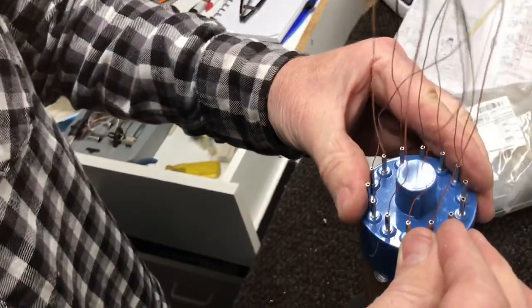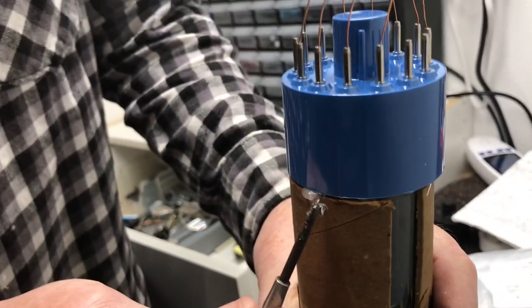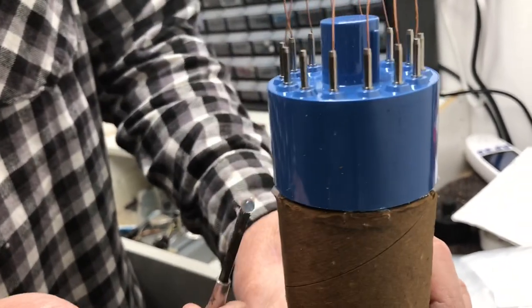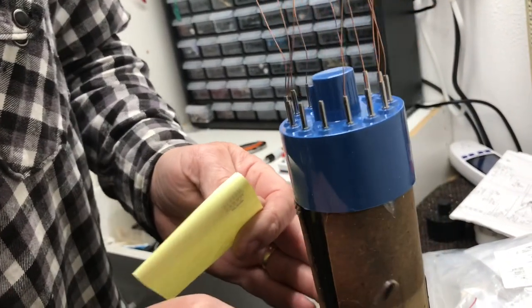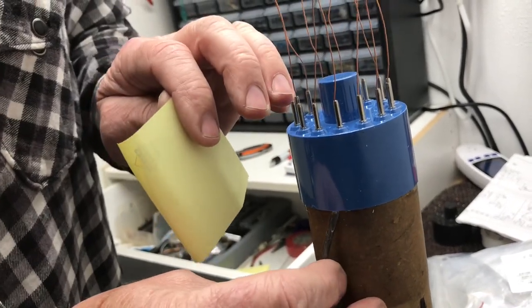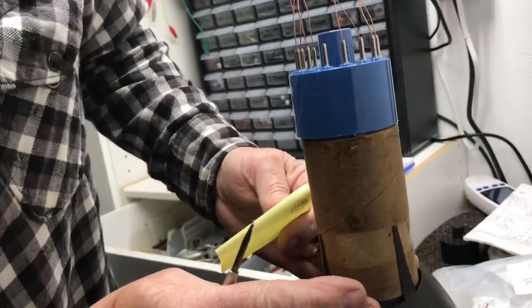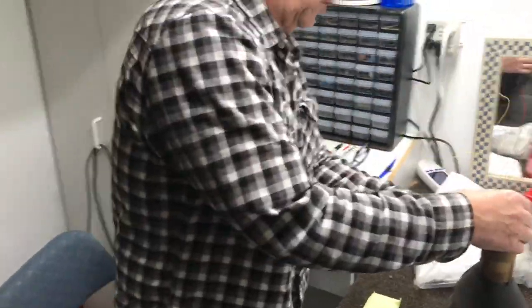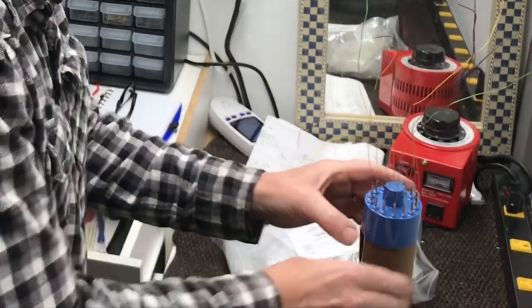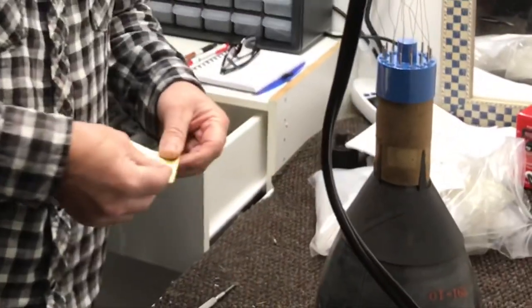Now we push it back down and kind of wipe off the excess — don't want to get it on that pretty new base. That looks nice, that blue base on that old tube. We're good for now.